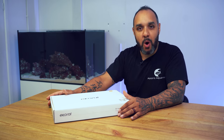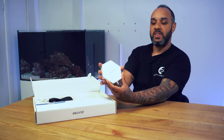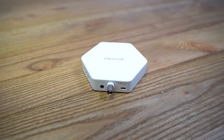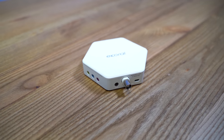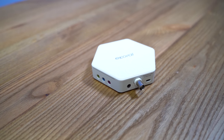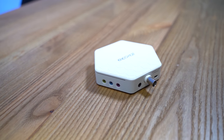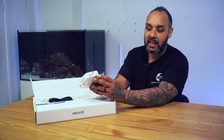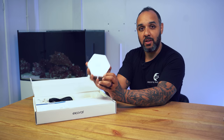Let's do a quick walkthrough of what you get in the box. First thing you get is the controller itself — this diddy tiny little thing. This is the eCoralite aquarium controller; it's so small and cute. It has ports for lights, pumps, a temperature probe, a level sensor, a pH or ORP probe, and a USB port to power the eCoral controller.